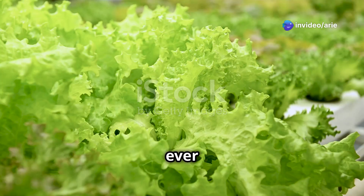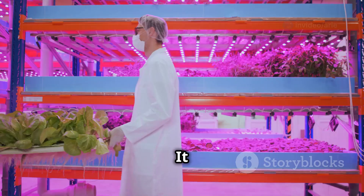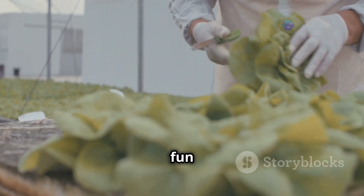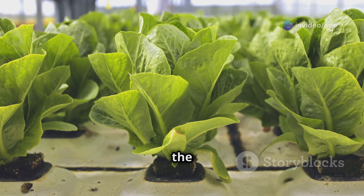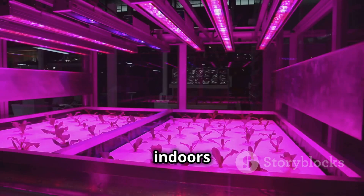Hey there future farmers, have you ever imagined growing fresh, delicious food without using any soil? It might sound like something out of a science fiction movie, but it's a real thing and it's called hydroponics. Hydroponics is a fun and exciting way to grow plants — instead of soil, the plants get their food from nutrient-rich water, delivered directly to the roots so the plants can grow bigger and faster.